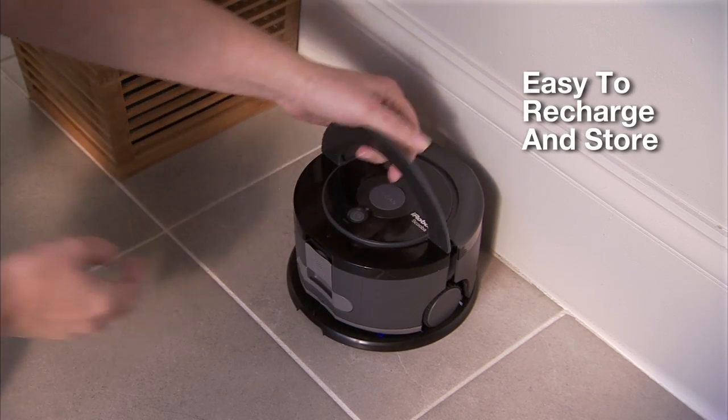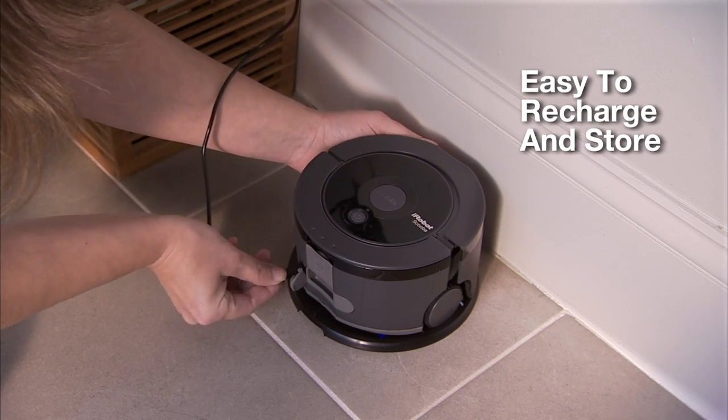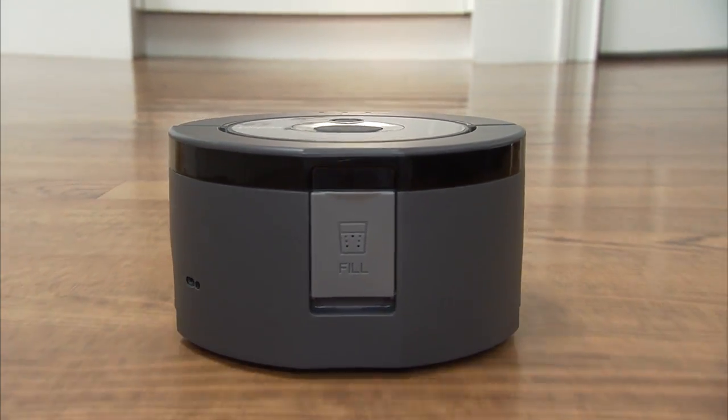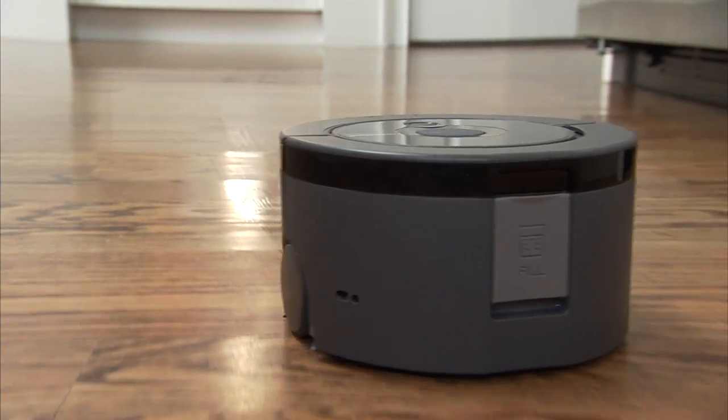SCUBA 230's compact size not only makes it nimble, but also easy to carry, recharge, and store. The iRobot SCUBA 230 floor washing robot washes floors clean on its own so you don't have to.